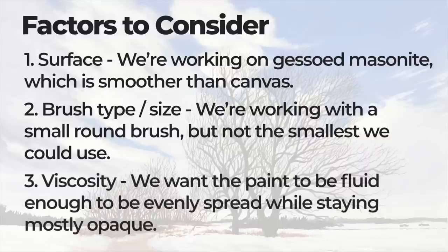The third factor is the viscosity of the paint. Viscosity refers to the fluidity of the paint, and most heavy body acrylics like the ones we're using here are very thick. We need to thin the paint down with a bit of water, but it's about finding a balance — the paint needs to be fluid enough to spread evenly but also opaque enough so we can see the marks we make when we apply it to the surface.